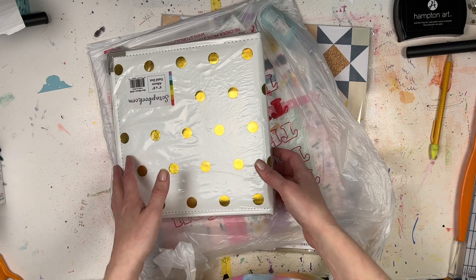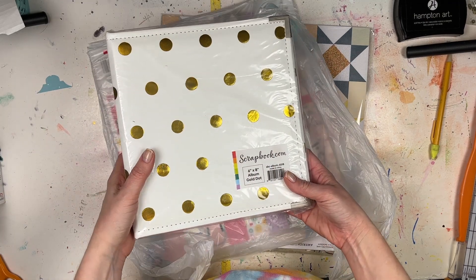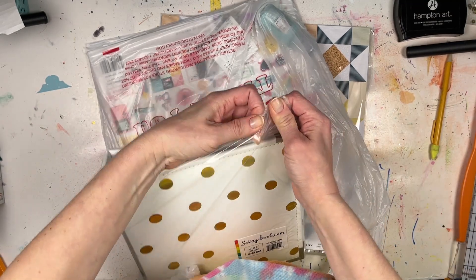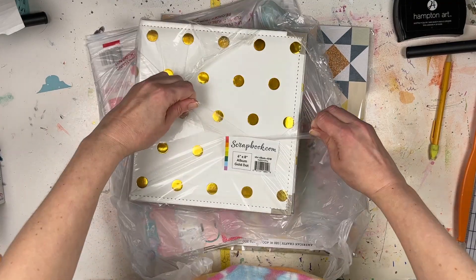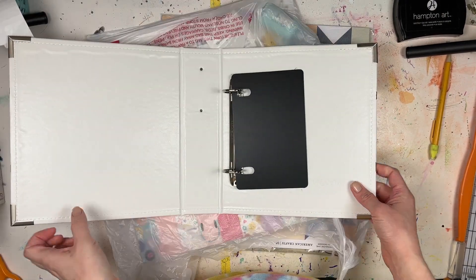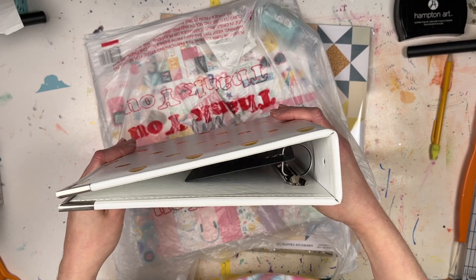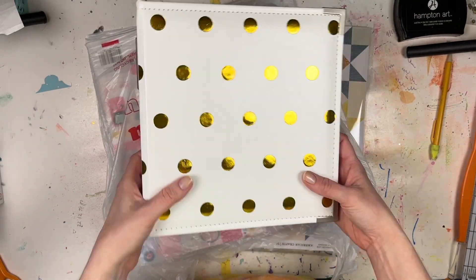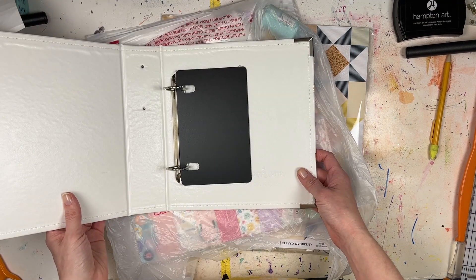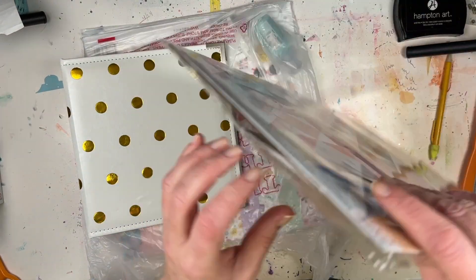I asked for a few things from Scrapbook.com and got them. This is a six by eight album, the Scrapbook.com brand, and I love it because it's going to be perfect for my December Daily. It's kind of leathery — I'm sure it's faux leather — with really pretty gold dots on it. I'm doing six by eight page protectors, also Scrapbook.com brand, so these will fit nicely inside. It's a really nice D-ring album with lots of space for adding lots of stuff. I think this might be my go-to December Daily size and style from now on because I like how everything is contained.